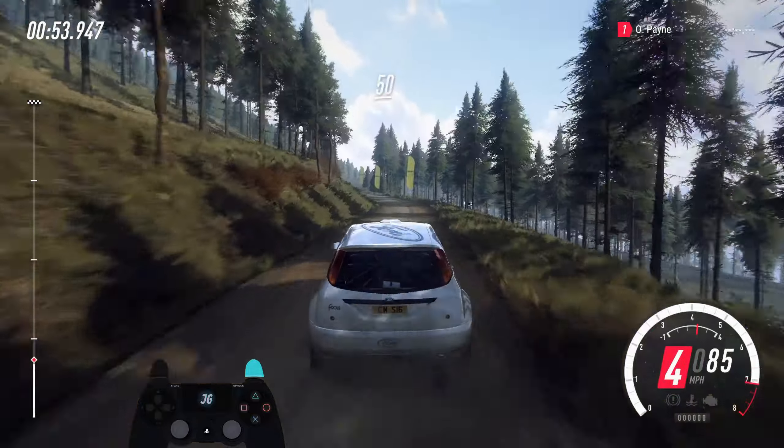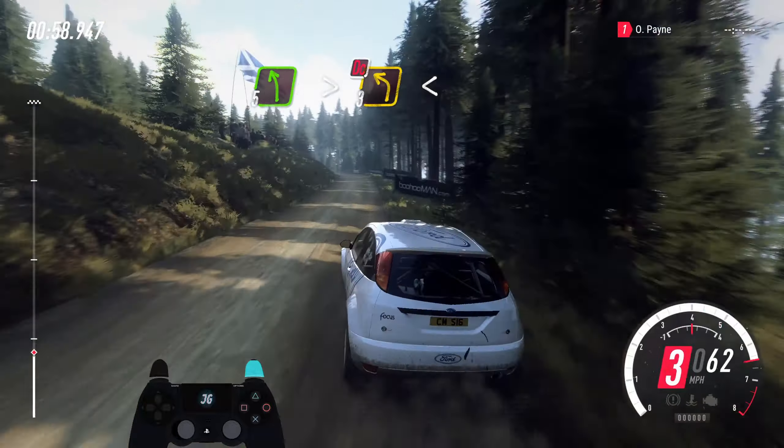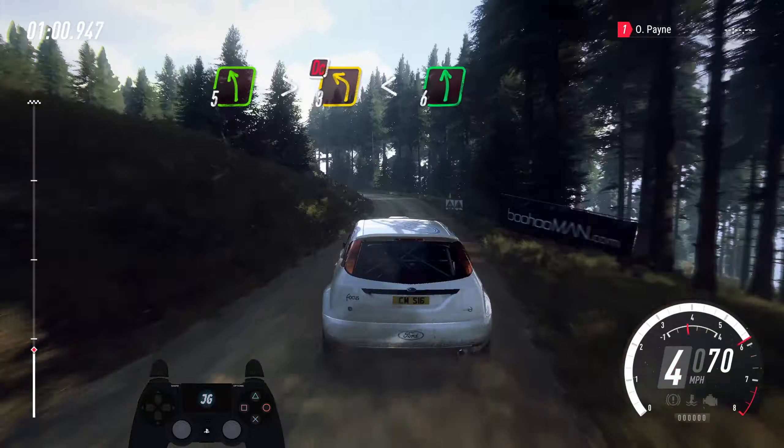To keep the middle of a small crest, into early short for left. 50. 3 right of a crest. 60. 5 left tightens, 3 extra long, don't cut, rocks inside. Open 6 long, pass junction.